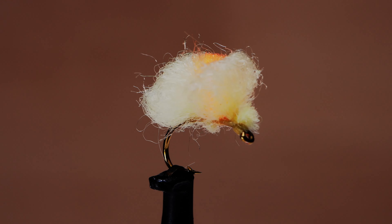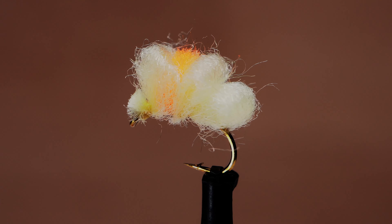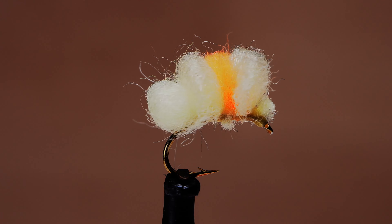Jeff Blood's Blood Dot Egg was originally intended for use on Great Lakes lake-run rainbow trout, which are regionally called steelhead. In smaller sizes, however, many have found it to be extremely effective on smaller trout as well.